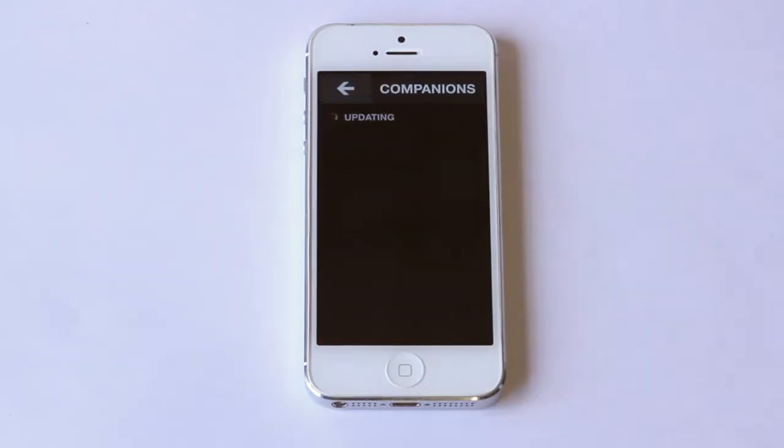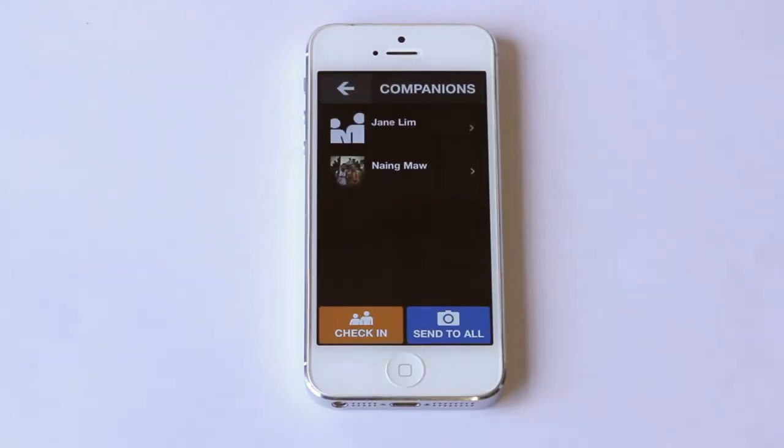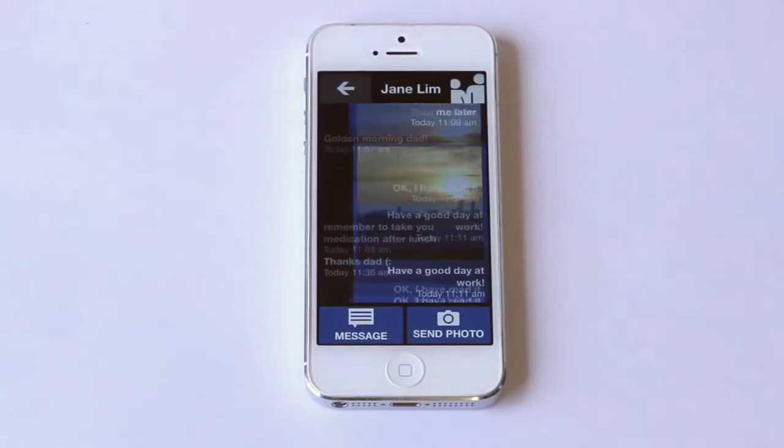Up here are the companions I'm paired with. These can be family members, friends, or caregivers who have the companion app. I can check in with them down here. By clicking on a companion, I can see all of our messages.